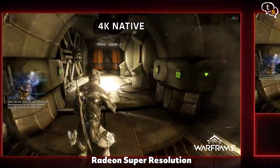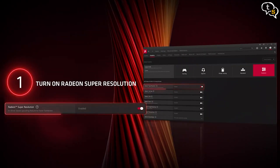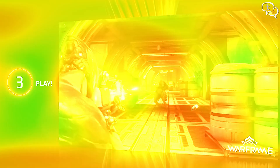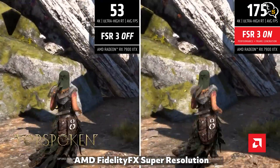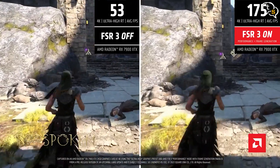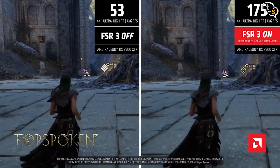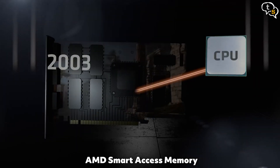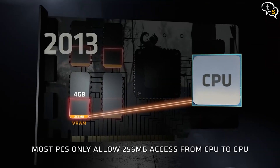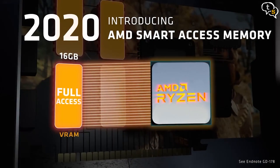Radeon Super Resolution is an in-driver upscaling feature that uses the same algorithm found in AMD FidelityFX Super Resolution. Basically, you reduce the resolution of the game and RSR upscales the image to your native resolution. AMD's FidelityFX Super Resolution uses cutting-edge open upscaling and frame generation technologies to help boost frame rates in supported games and deliver high-quality, high-performance gaming on virtually any hardware. AMD Smart Access Memory allows AMD Ryzen processors to harness the full potential of the graphics memory by giving the CPU access to all of the VRAM. Make sure above 4G decoding and resize bar support are enabled in your BIOS to use Smart Access Memory.